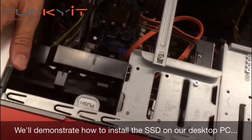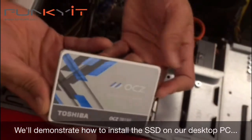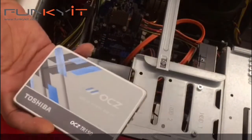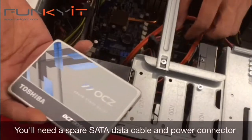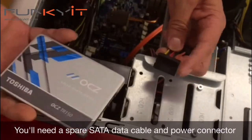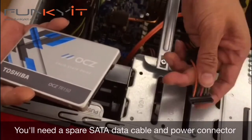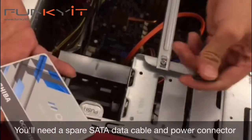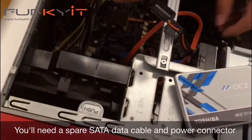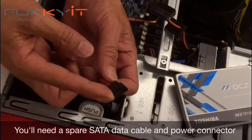We're going to take the Toshiba OCZ TR150 SSD and put it in here. You'll need to find some spare connectors and cabling. We have a spare power cable right here — it's the standard power connector for your SATA drive — and here's your standard SATA data cable.